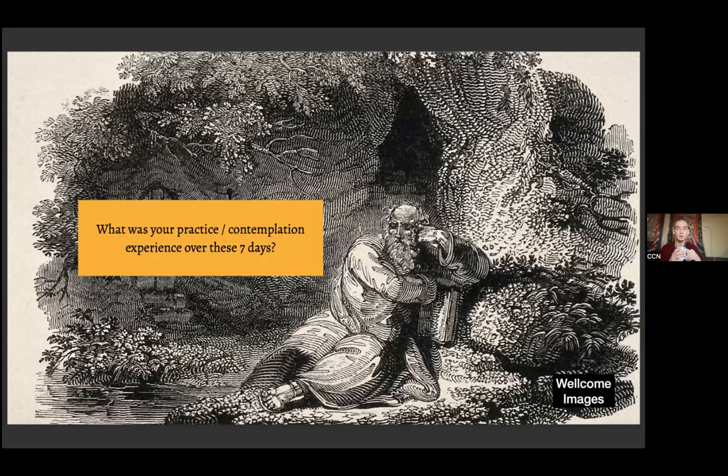I'll read it out. If something feels more personal, you can address it to me and I'll read it out anonymously. And also, if you have any questions, this is the opportunity to ask them before we progress from where we left off last time.